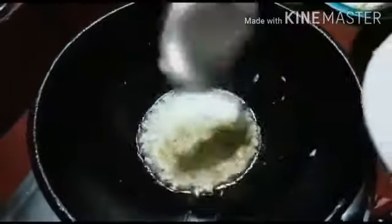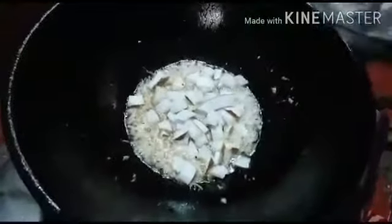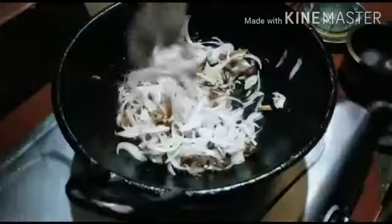Add the paste in the pan. Then we will add the thang to the top. Then we will add a little bit of the thang to the top. Now we will add 2 thang to the top.